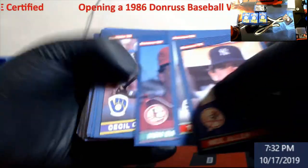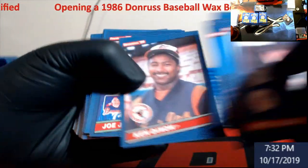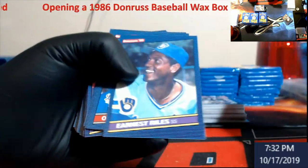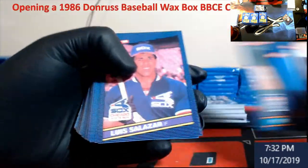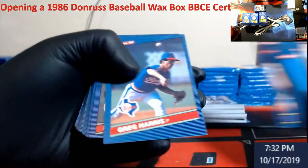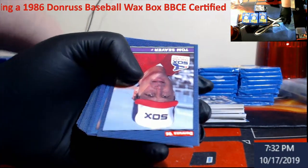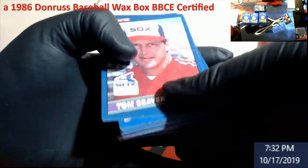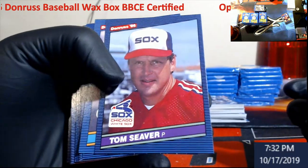Very, very hard grades on this stuff. I saw a Seaver and I was starting to get a little excited. Like I said, there's plenty of cards in this set. Tom Seaver — a little bit off on center, and not by much.